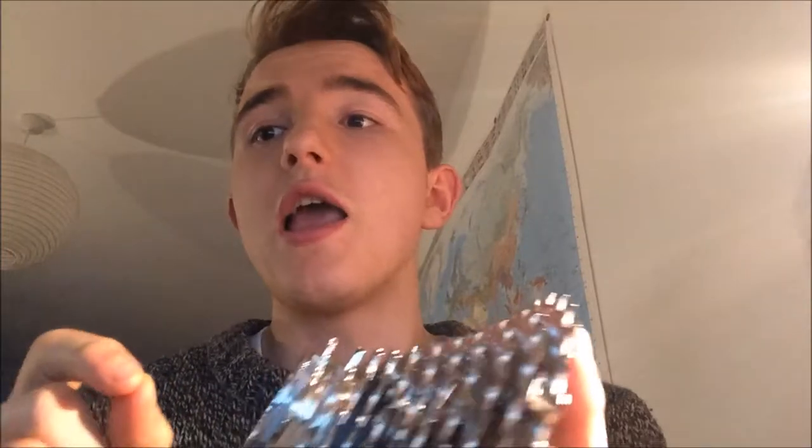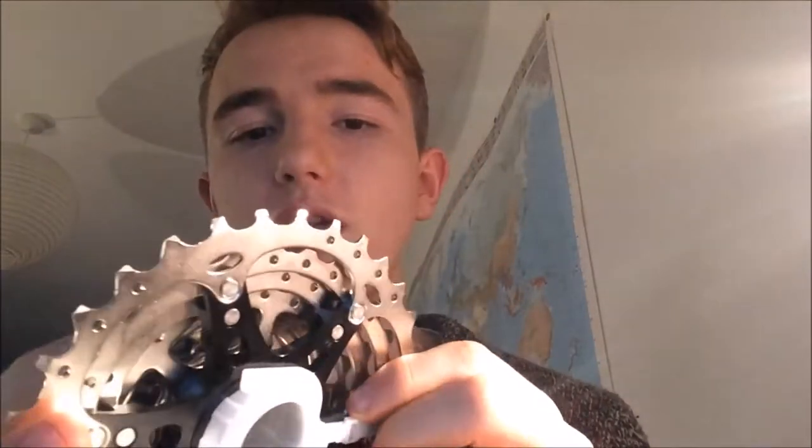Obviously when you get further down the cassette, the percentage-wise difference is less. So the difference between 11 and 12 is quite big because we're talking about smaller numbers, but a 28 to a 32 is four teeth and the teeth are bigger, so it's less important.